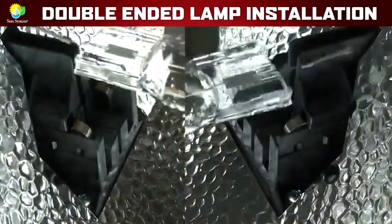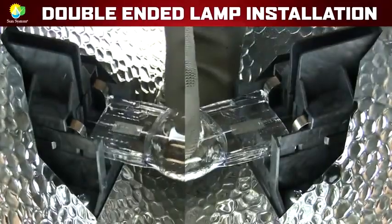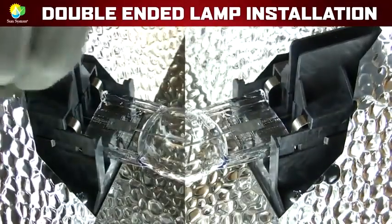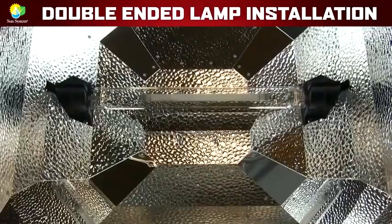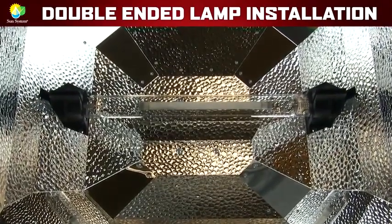Let's take a closer look to see how the lamp sets into the spring clips and how the lamp holders secure the double-ended lamp in place. It's that simple — that's how you properly install a double-ended lamp.